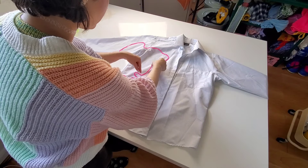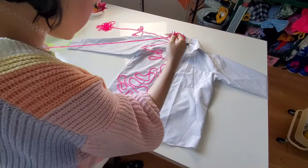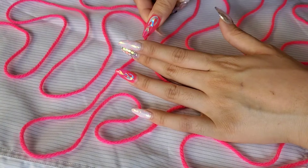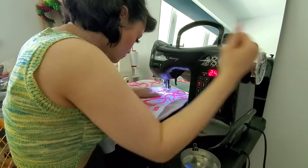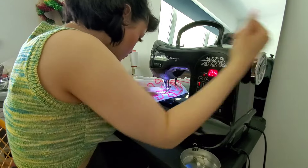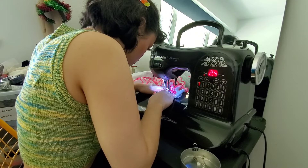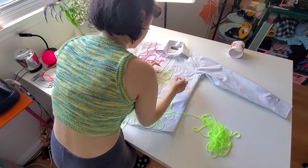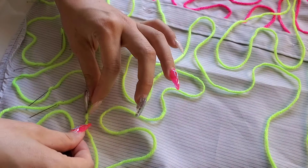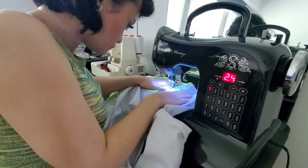All I really need to do here is place the yarn down in the way I think looks the cutest, pin it down, then stitch it down. Do the same with the green yarn by placing it how you'd like it, pin it, then stitch stitch stitch until we get something like this.